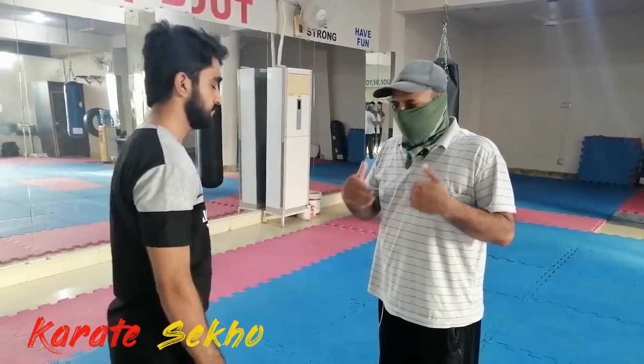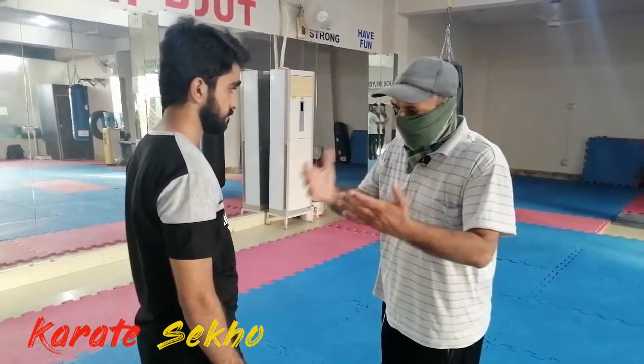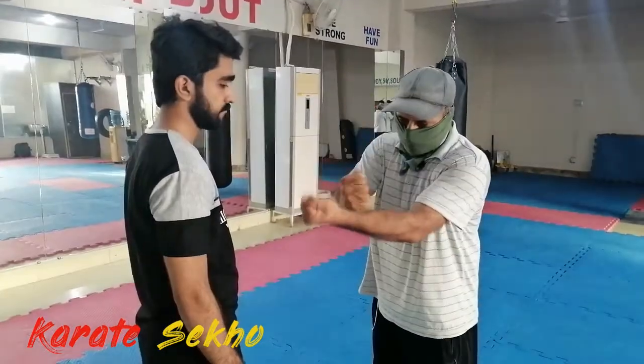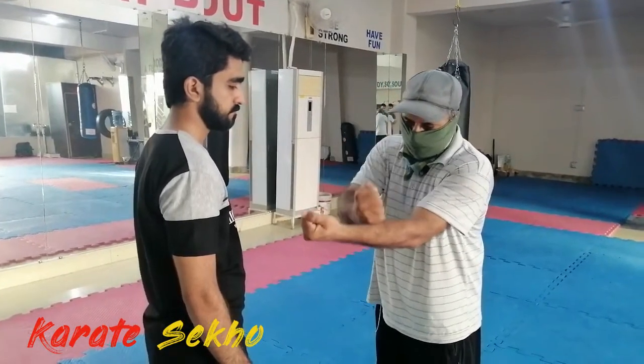Aap humari pahle wali video dhekhen aur usse basic level ki exercise shuru karein. Jab aap kar lein to second, advance level karein. Agar aapke paas koi partner available nahi hai, to aap khud bhi conditioning kar sakti hain — apne punch se apni conditioning karein. Yes, yeh bhi ek way hai.